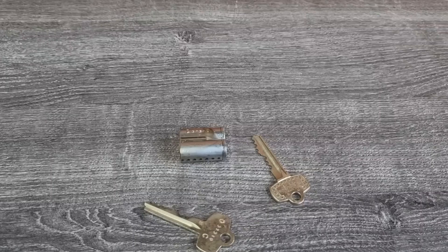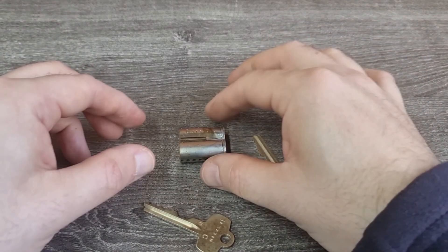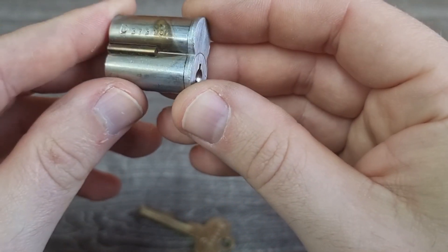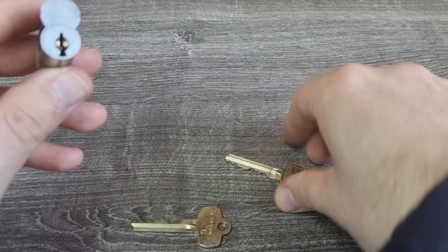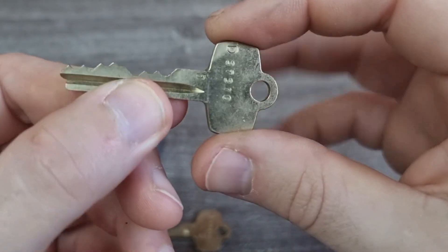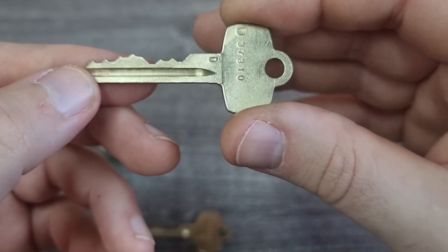I decided to find out. We do cut it in half, we do get a cross section, and I have a massive channel announcement at the end you don't want to miss. So before we get anywhere, let's have a little look at the key system. This is a Best SFIC — standard paracentric keyway. Note that little bar on the side. This is the operation key — it actually opens the lock, it turns the plug, so if you put that in you'd get your lock open.